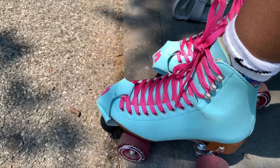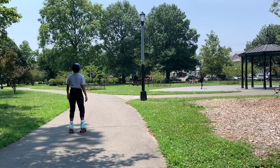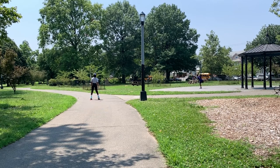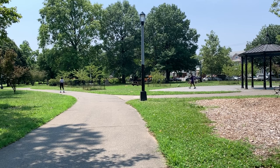Now that we're finished lacing up, let's get skating. It's been probably a little less than two months since I got my skates and started practicing. Can we just acknowledge the growth? Because if you look at my previous skating vlog, I was so stiff and bent down, looking like the Hunchback. The fact that I don't look like that anymore is crazy.